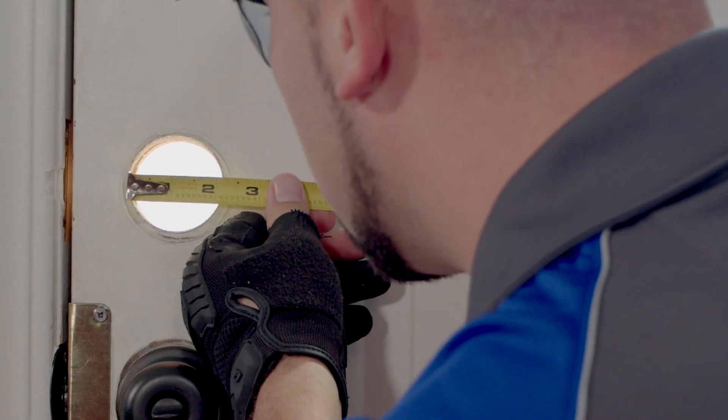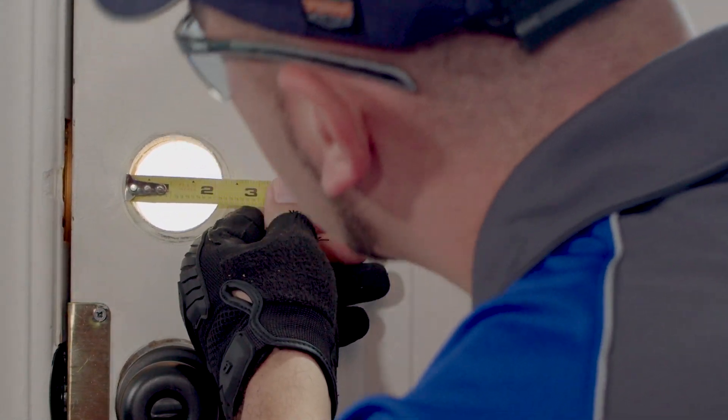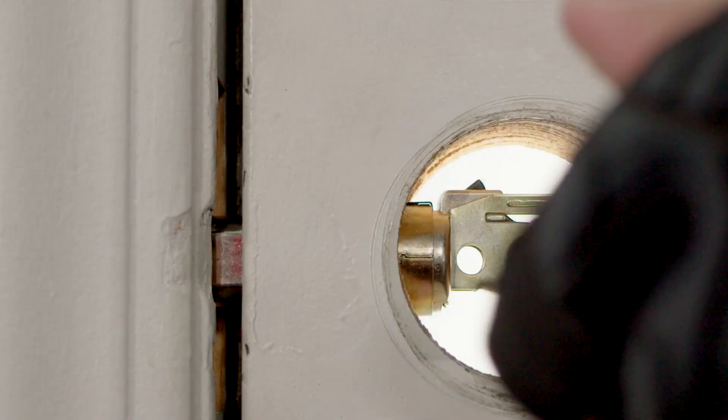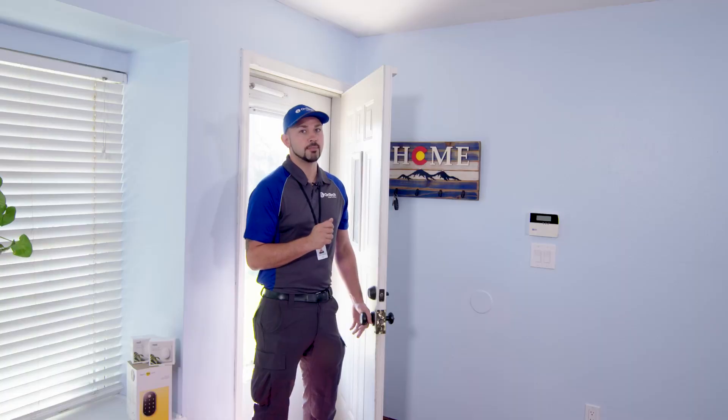Additionally, the borehole has to have a diameter of at least two and one-eighth inches. This is because the deadbolt on the lock must be able to extend fully — otherwise, your smart lock will not operate properly.